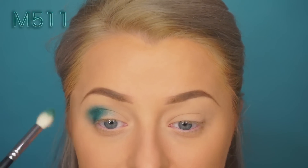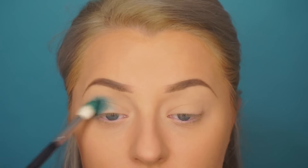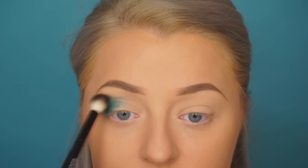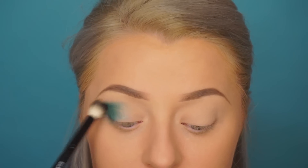I'm using a Morphe brush — I can't remember the name but I'll link it below. It's fluffy but also has a pointed tip, so it can really get that color into my crease. I'm focusing this on the outer portion of my crease to start, then going in with an Eddie Funkhouser brush or any big blending brush to blend out those edges.